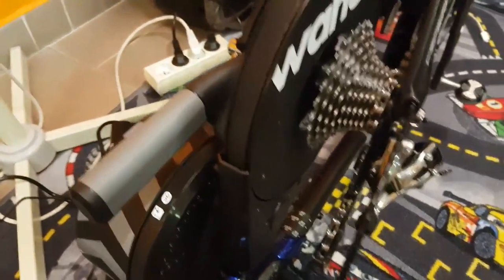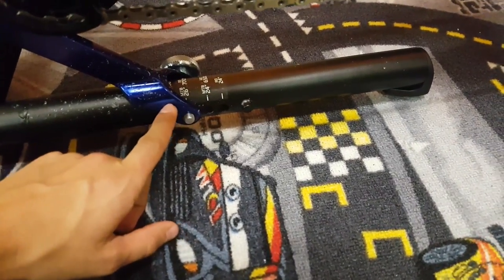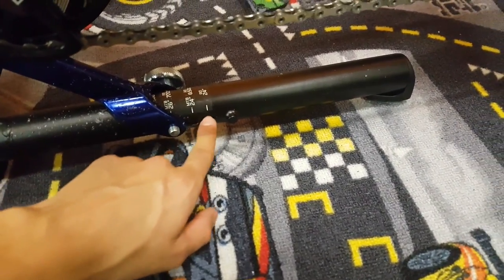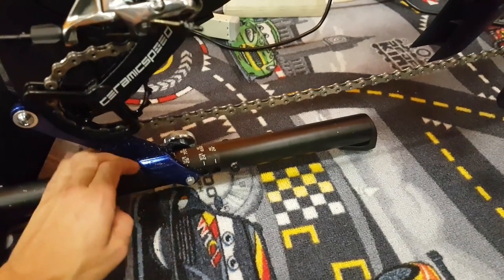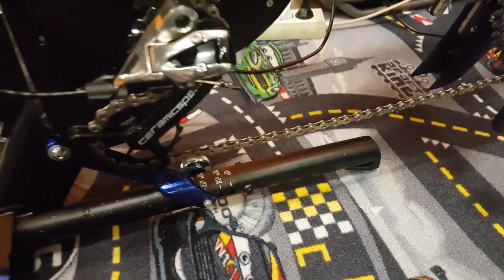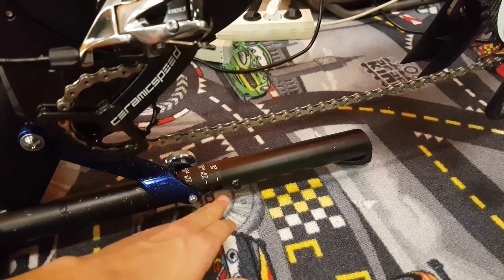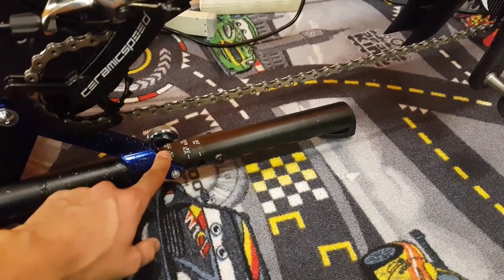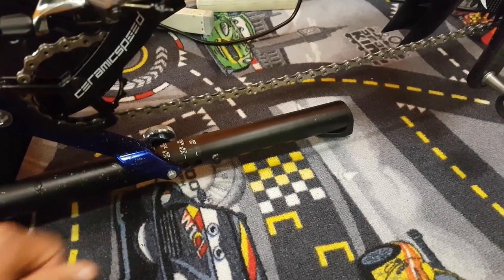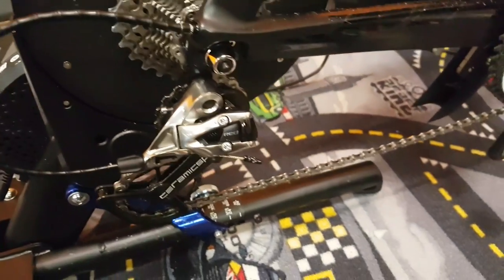Another interesting feature is that you can actually adjust it to different wheel sizes. With this slider, if you undo it, you can adjust it to a smaller wheel size if you want. I think that's an excellent feature and I don't think any other indoor trainer has it, so that's definitely a good thing.